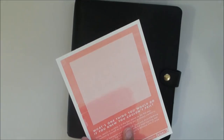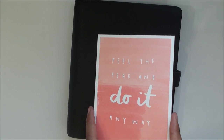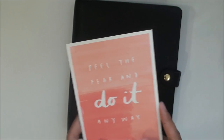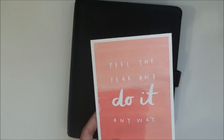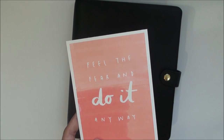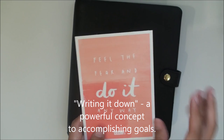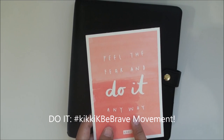If you've already participated in the Kiki K Be Brave challenge, let me know! If you haven't, I encourage you to go on Instagram and do it. Writing it down or typing it is the first step to accomplishing anything — it's extremely powerful. But I hope you enjoyed this walkthrough of this absolutely stunning textured black Kiki K leather planner. I'll go into more details on how I'll be using my Happy Planner and my Kiki K to organize my ever-so-busy life. See you guys next time — thank you, bye bye!